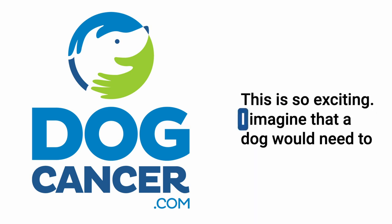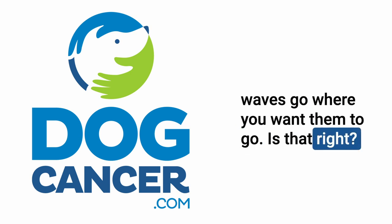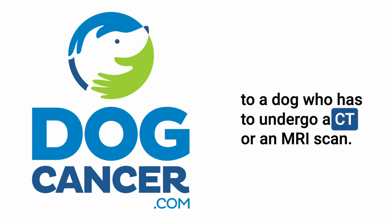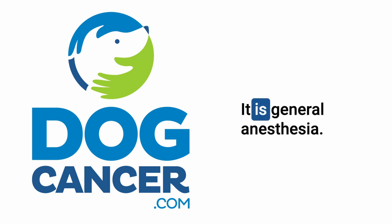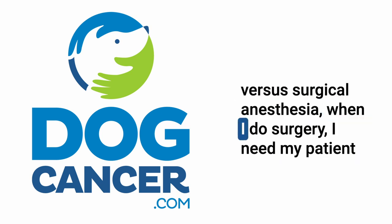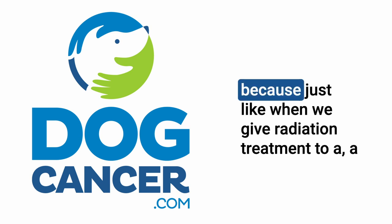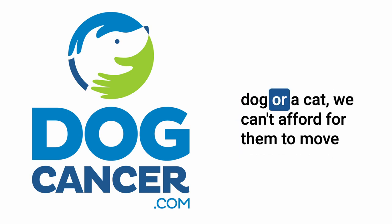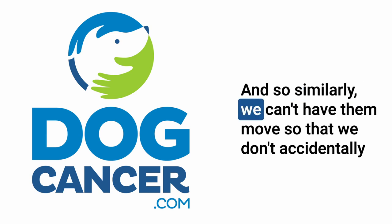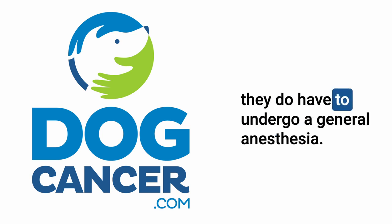I imagine a dog would need anesthesia in order to stay still so the waves go where you want them. Exactly — it's a light general anesthesia, just like we give a dog undergoing CT or MRI. It's not as deep as surgical anesthesia; we just need the patient to lay still. Similarly to radiation treatment, we can't afford for them to move because we don't want to treat the wrong spot. So yes, they do have to undergo general anesthesia.